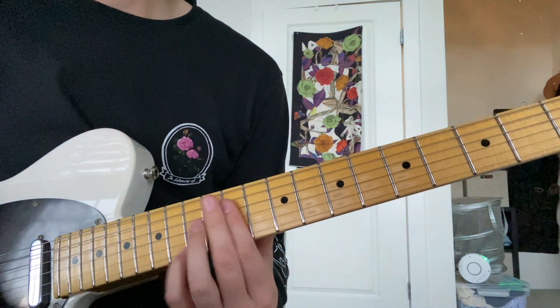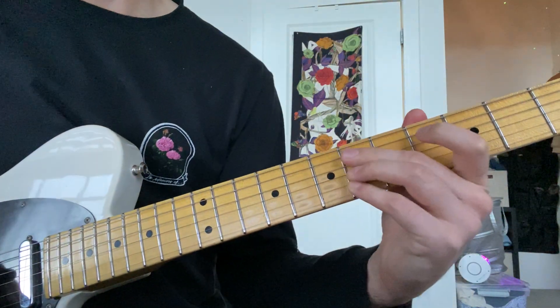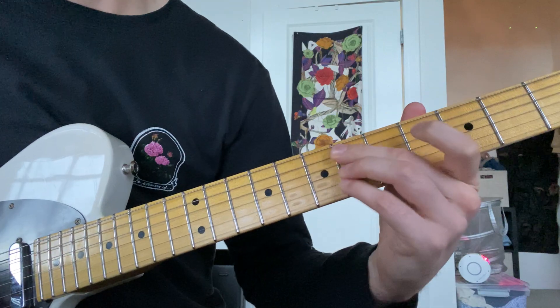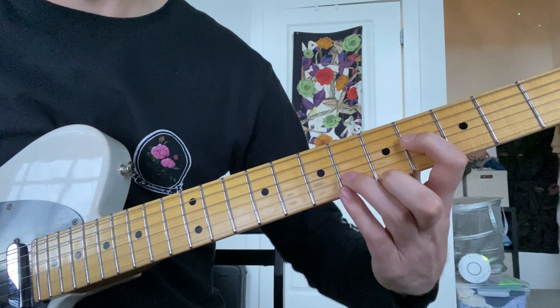All right, so back to the top. And then here, this chord slides into E flat minor nine — so that's the sixth fret, and then the fourth, and then the sixth up here.